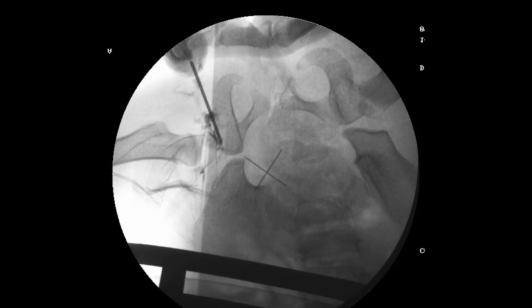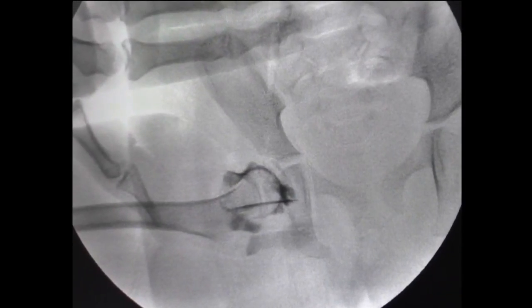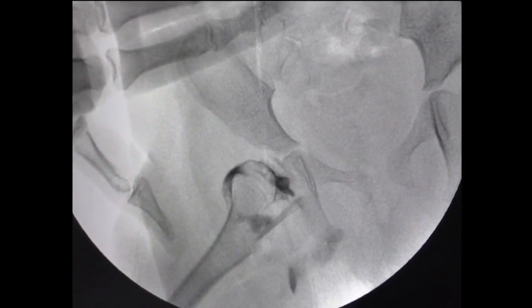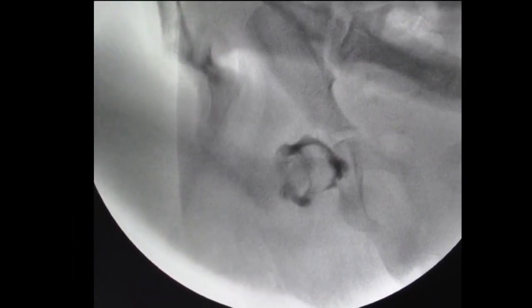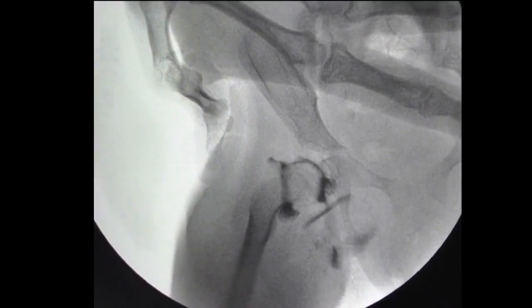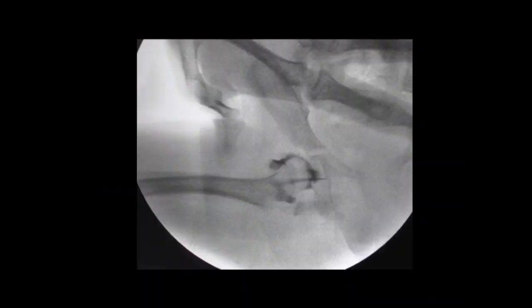Now you are ready to inject the dye — I use Omnipaque. Then you take the hip again, checking the safe zone of Ramse. You abduct so that it is stable, and then gradually adduct to find out the point at which it dislocates. The medial pooling of the dye should be less than 2mm.